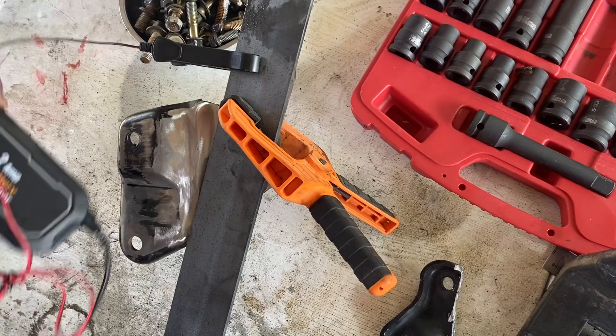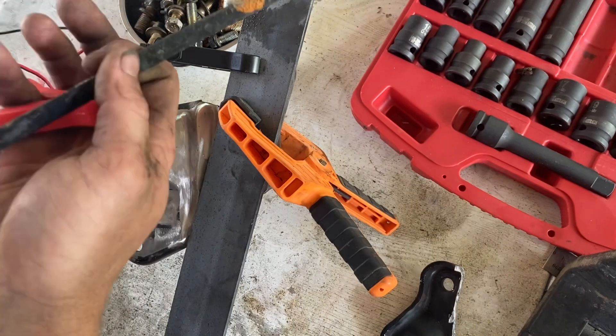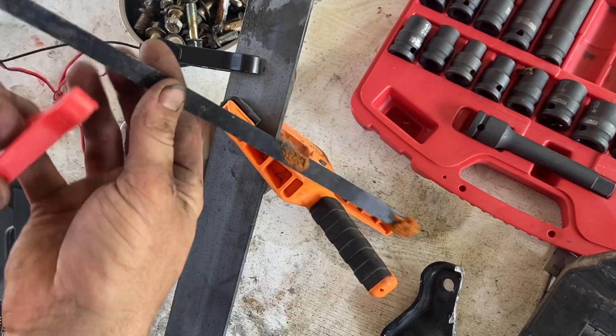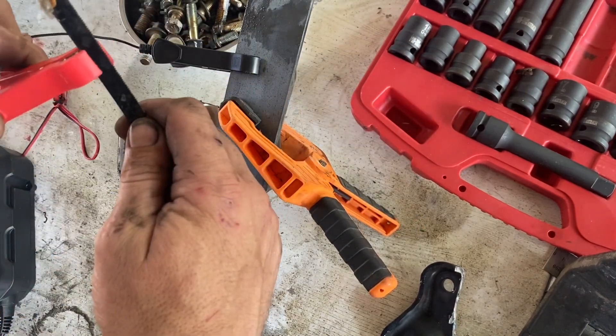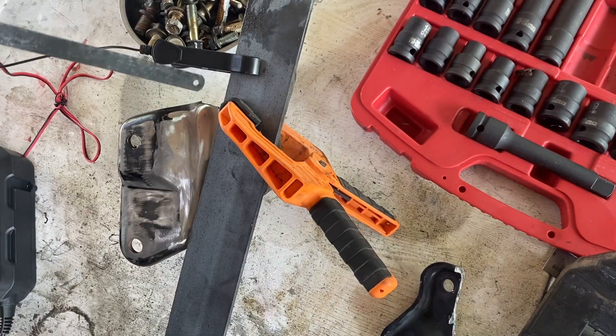I've just got a $25 2-amp car charger from Kmart, and some filler rod and an old hacksaw blade. So I'll quickly tack this up and then we'll see what happens.